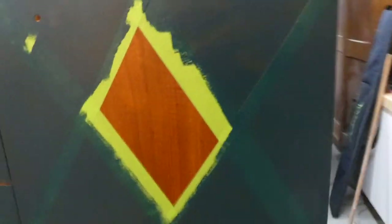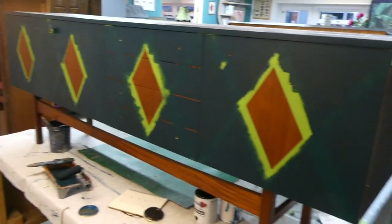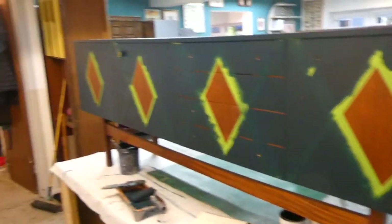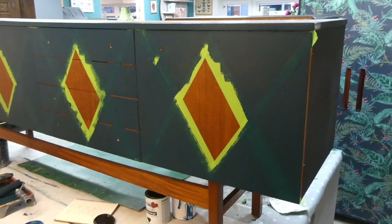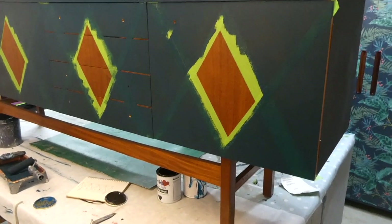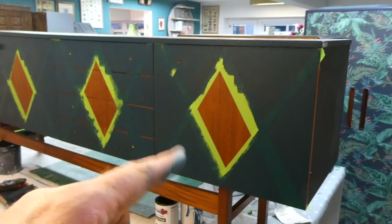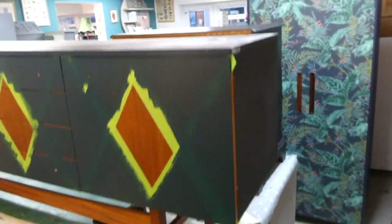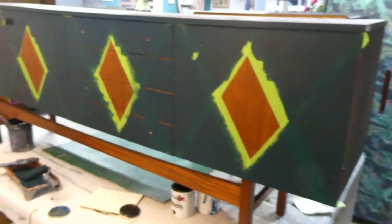I've done the first coat. As you can see I've left those little diamond shapes in the middle of the four sections because I was undecided as to what to do with them — I may well paint them the same color. Sometimes with these pieces I have a plan and know exactly what I'm going to do from the very beginning; as you can probably tell, this piece I'm not 100% sure — I'm kind of obviously making it up as I go along. I need to give the top a little wipe and a coat of the teal as well, then I'll make my decision on the diamond shapes.